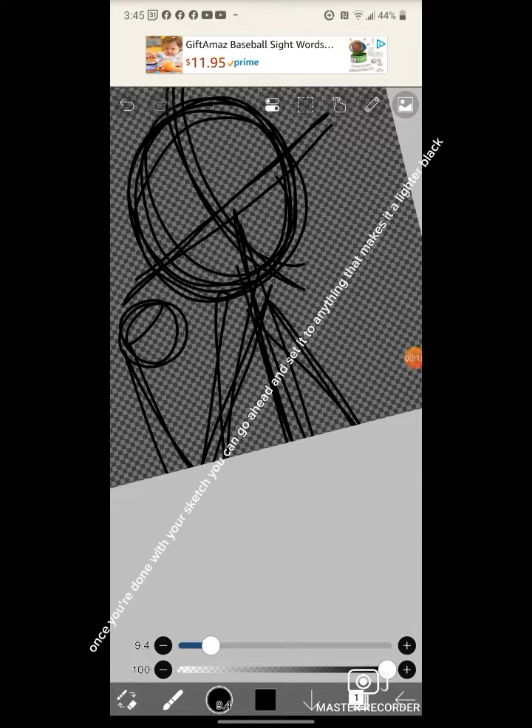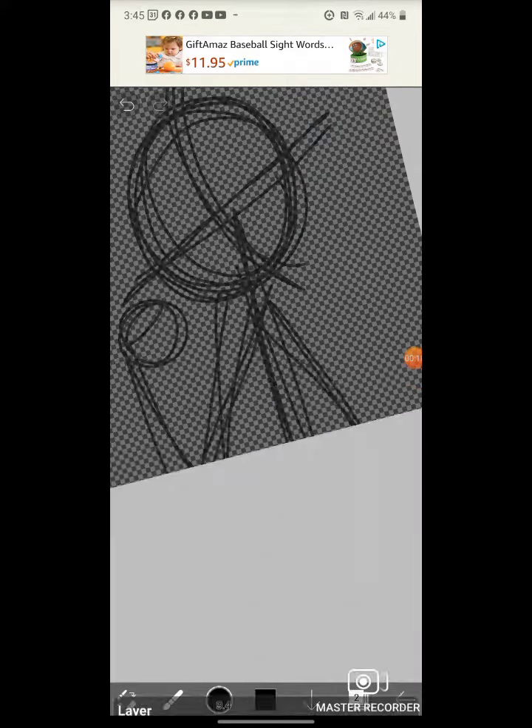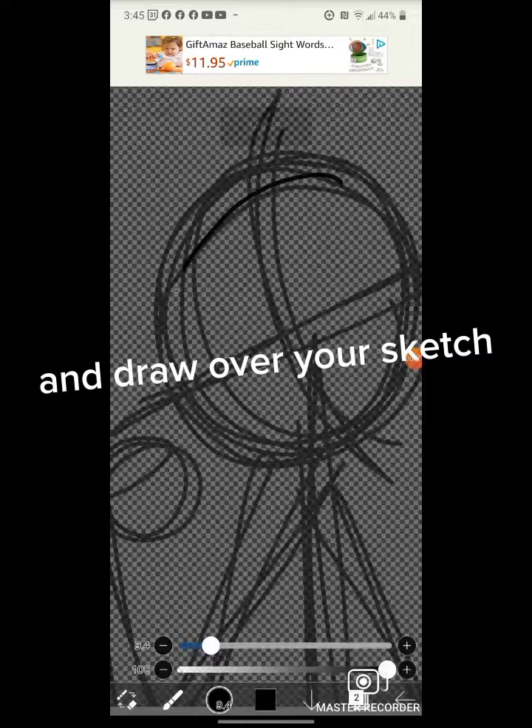Once you're done with your sketch, you can go ahead and set it to anything that makes it a lighter black, and draw over your sketch.